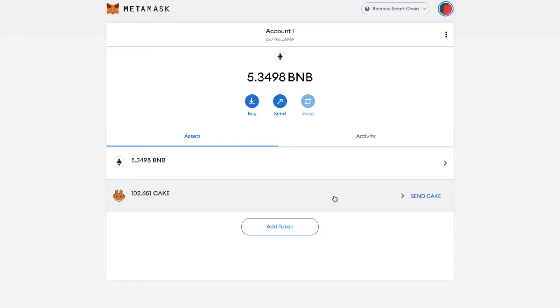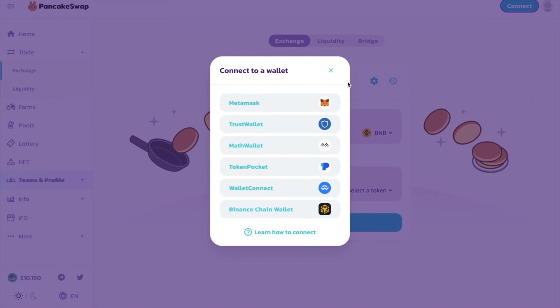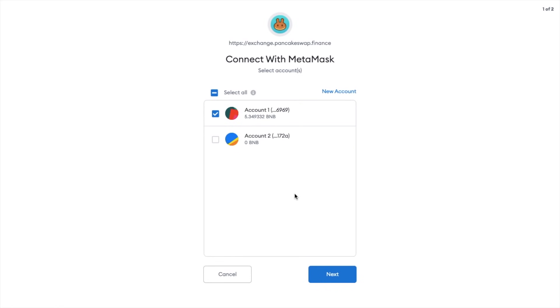So once we have some tokens to start trading with, let's head across and connect up our wallet. The first section I'm going to show you is how to exchange. Just be aware that sometimes when you navigate to different areas of the site, it does disconnect you. So it's worth double checking that in the top right-hand side of the screen your address is showing. Plus, you'll also be prompted to unlock your wallet.